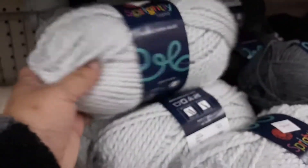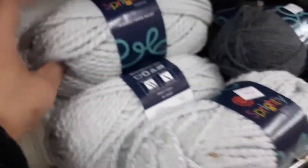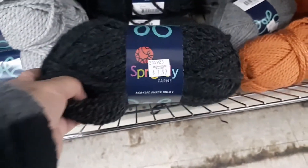This is a beautiful color — it's called Mist, it's a really nice color guys. Very spongy, soft yarn. They have acrylic here, cotton, and they have wool. These are the other colors — this is the charcoal, which I like. Okay guys, the charcoal.